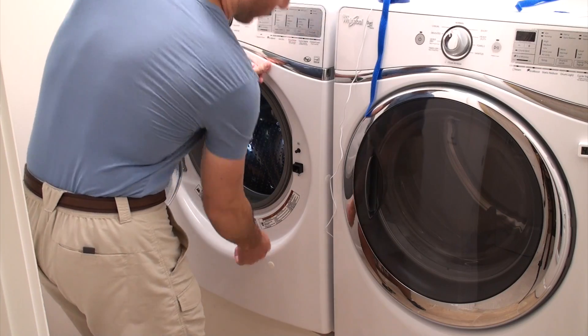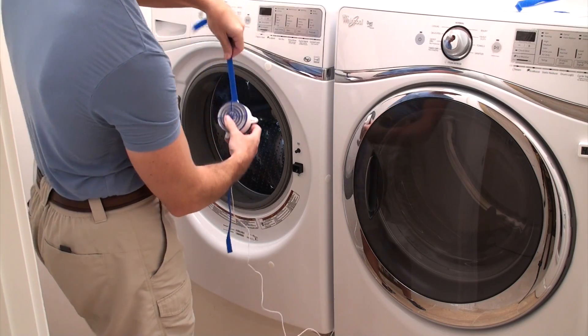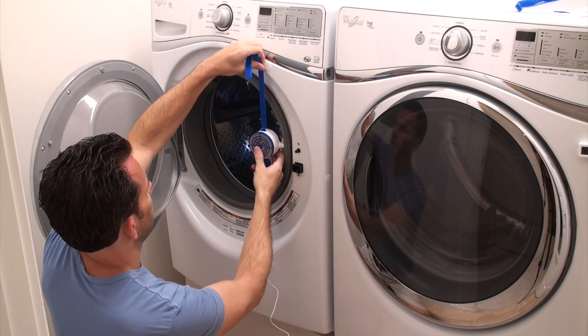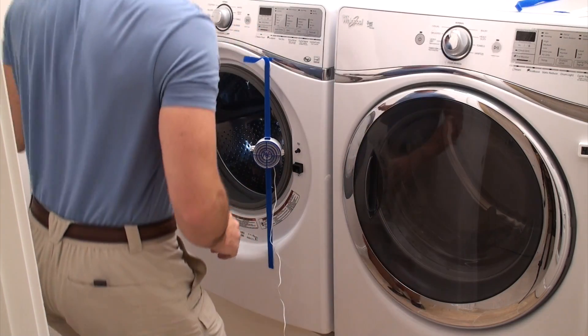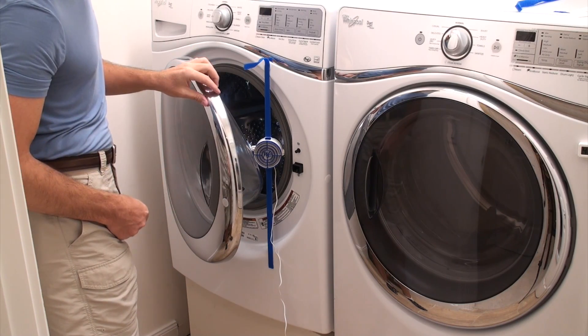Once you have both coins firmly in place, take your washer fan breeze with the power cord down and install it in your machine's door opening. It's a good idea to install it as high as you can, because most doors have glass that is tapered, which allows you to shut the door a little bit more.